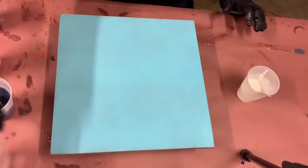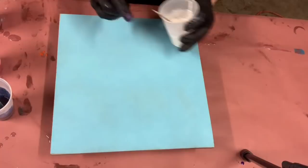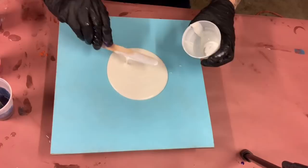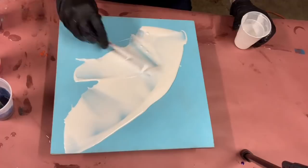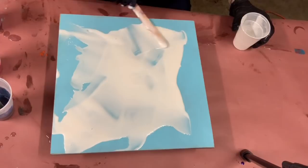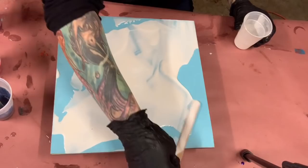Hey guys, welcome to another video of Monica Barnes Art. I have a 12 by 12 MDF board that I'm going to be working on. I mixed up a lot of colors — white, red, magenta, blue, teal, purple — I mean, you name it, it's on there. I'm just gonna throw them on my board. I just want to get a very colorful piece, so I'm going to smear the white on first and I'm not even going to cover the whole board.